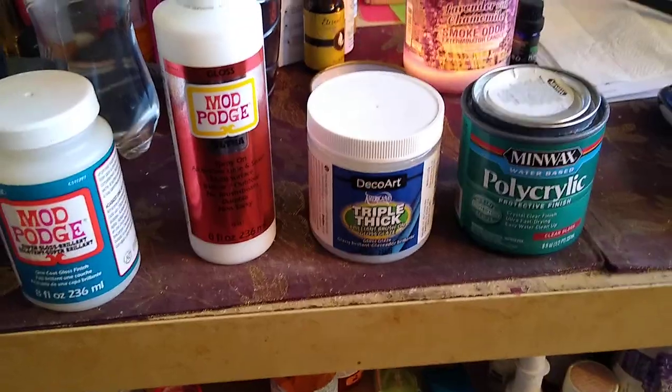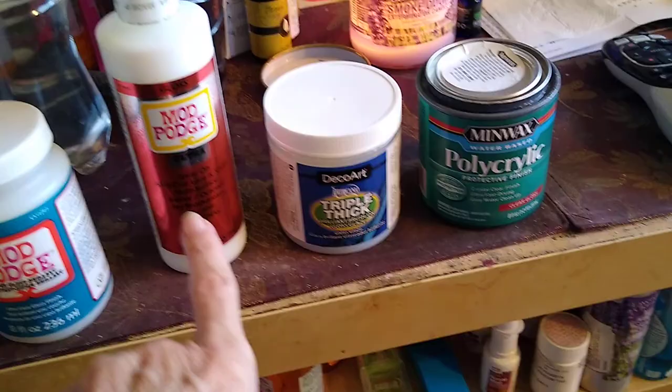Hey guys, it's Karen Hanson. I decided I was going to do an experiment using all these different sealers: the Mod Podge Liquid, Mod Podge Spray, DecoArt Triple Thick, and the Minwax Polycrylic.